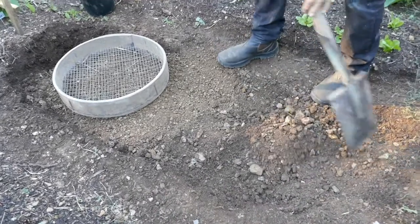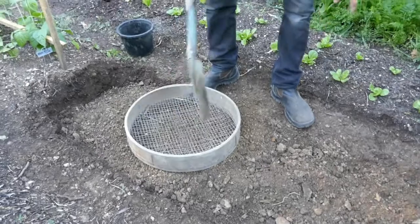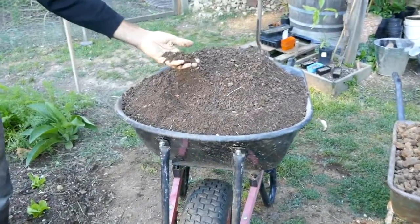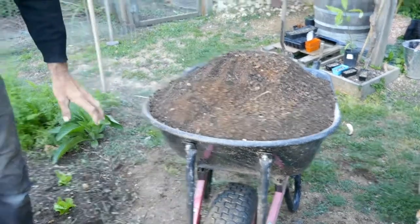I think I could just keep going and going and going with this. So I've removed the topsoil — this is the lovely soil we've been developing over the years. That will go back on top.